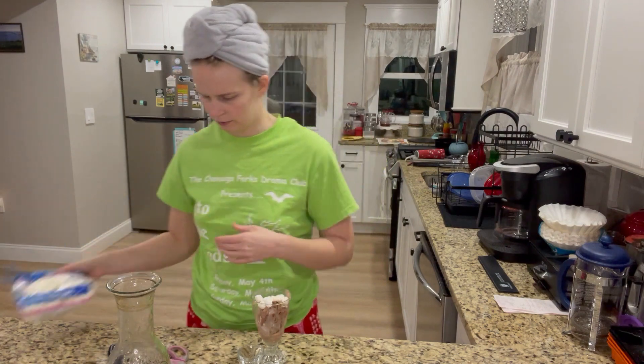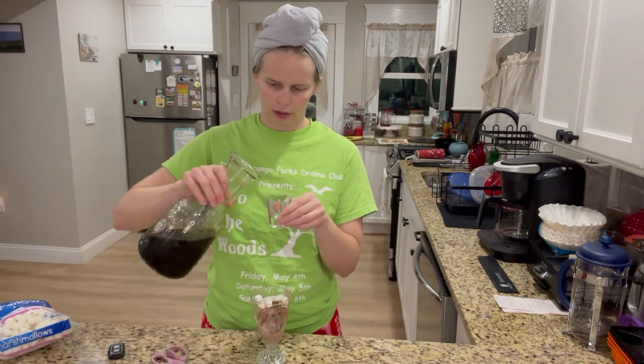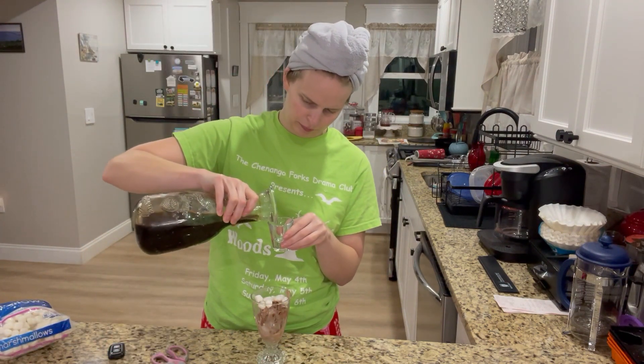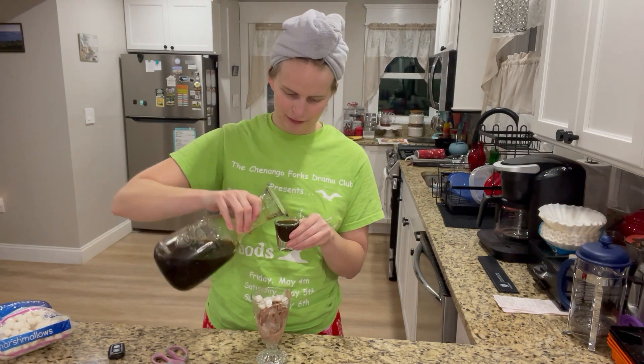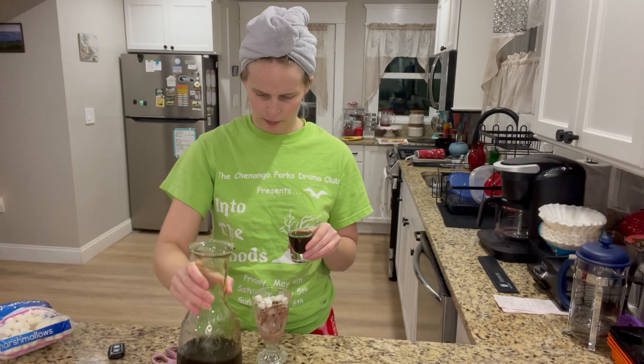Now I'm gonna add a shot of espresso — that's the twist! I need a little caffeine to keep me awake during my movies so I don't fall asleep. It's been a long week.